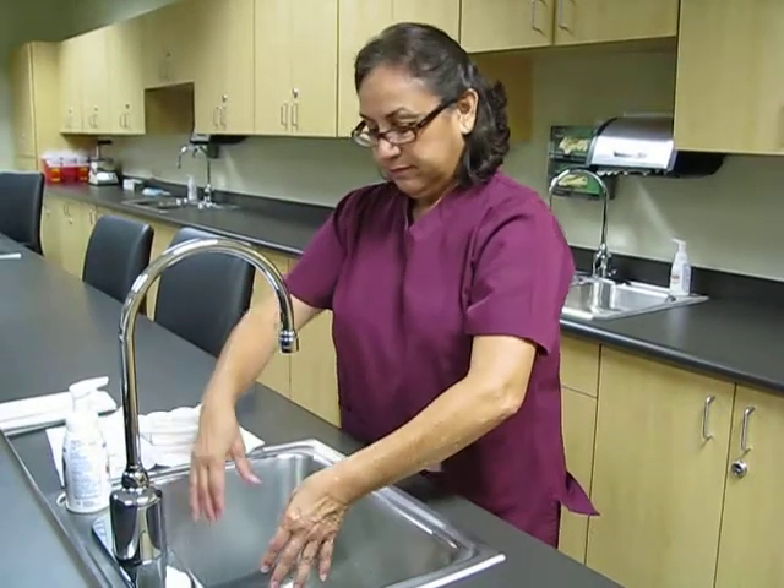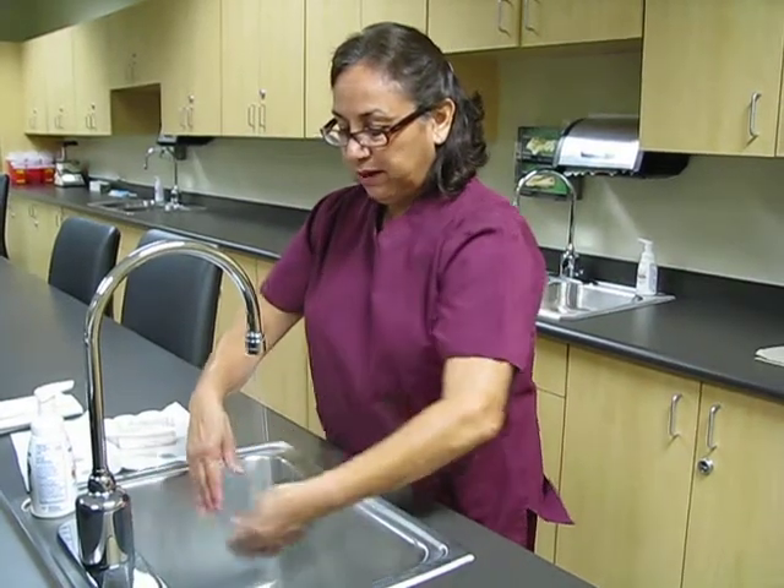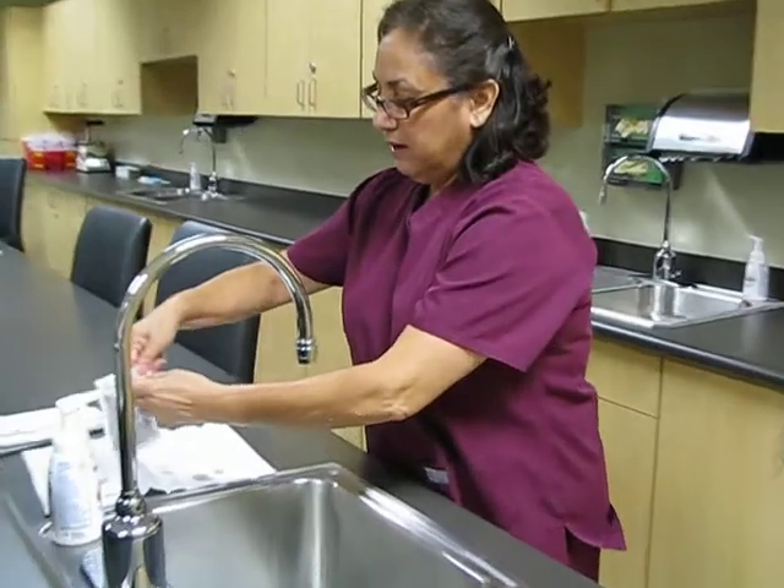We have a sensor here in order to keep the water activated. I will be using one arm at a time. I'm going to open the packet.